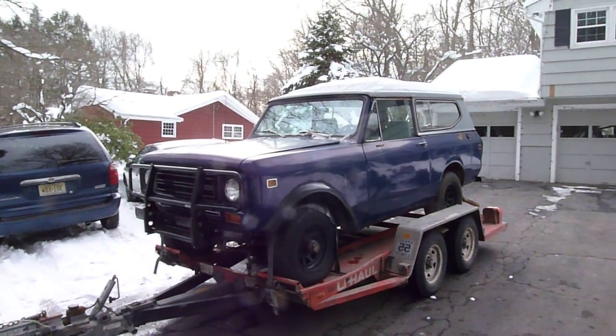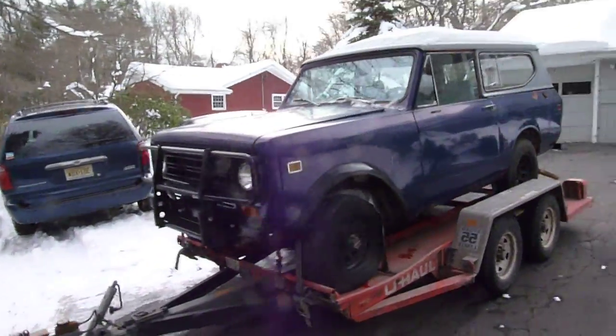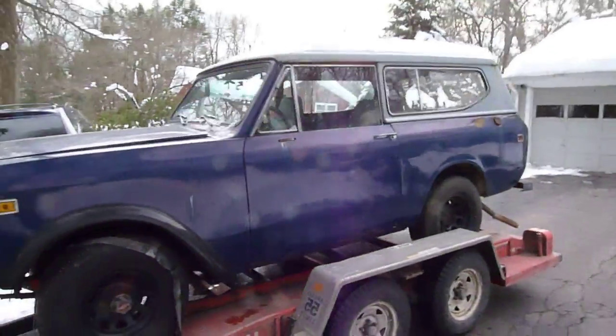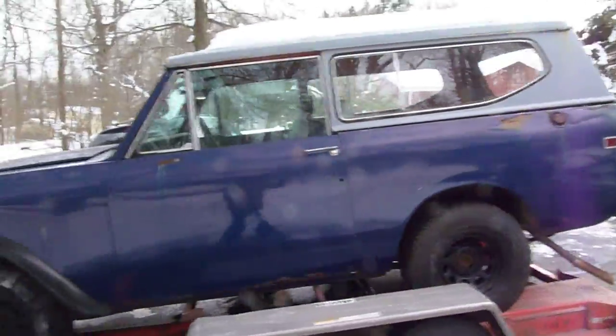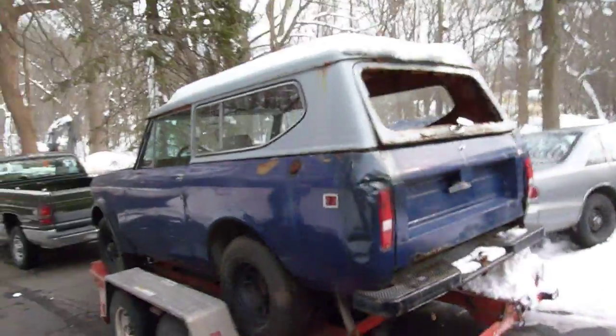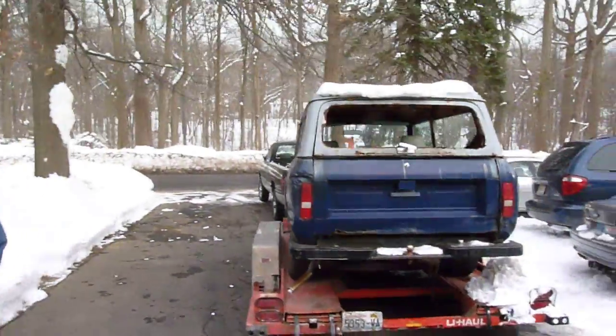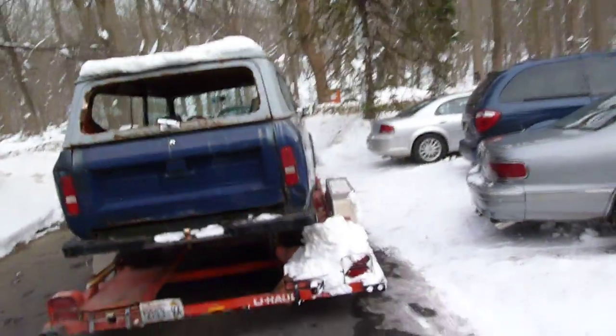Hey everybody, check out my latest project. This is a 1979 International Harvester Scout 2. I almost forgot about these vehicles until I was looking for an off-road type of vehicle to use next spring when I'm going to do some camping.